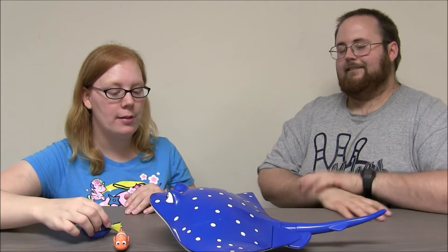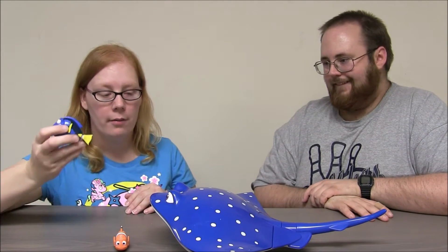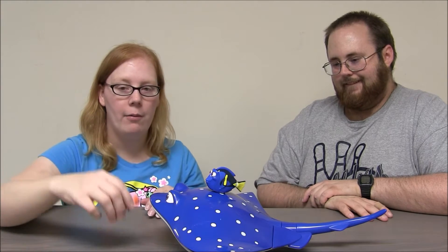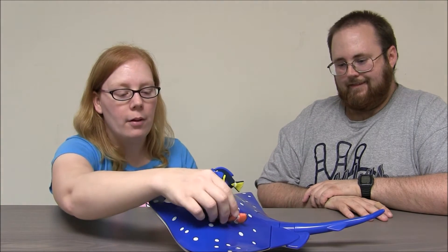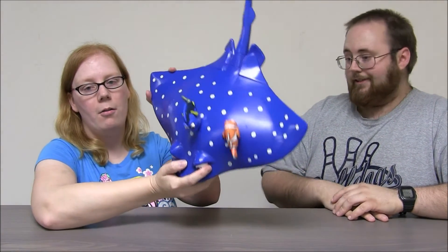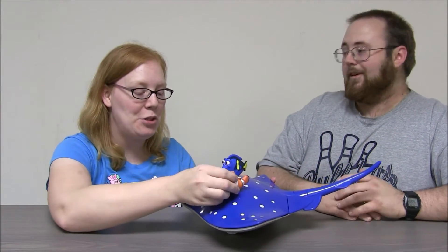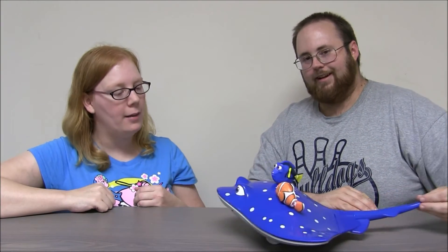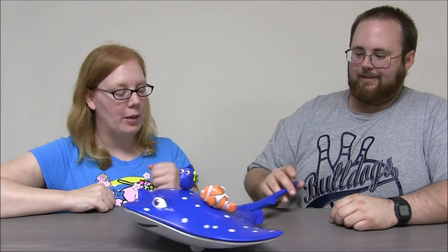So the way that this works with the Swigglefish — I'm gonna take Dory and put her right there, and we're gonna take Marlin and put him on this side. And look. Whoa. They stay on really well. Unless you shake them. Let's get a little bit of a roll — yeah, rolls good. They stay on there. That's awesome. That is really cool.